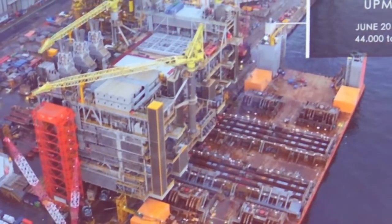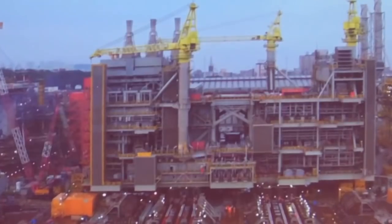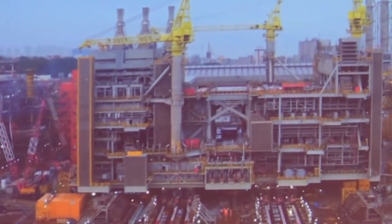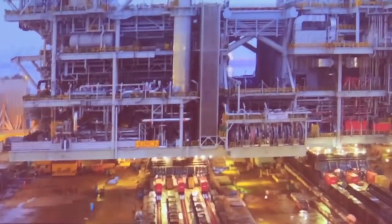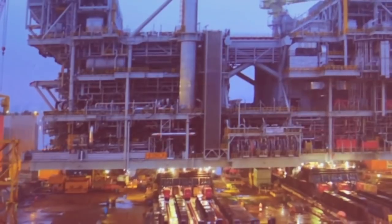The 44,000-ton modules — a very important cargo that you can see on the ship. It doesn't actually give the idea of the dimension of this thing, but this is gigantic. It's more than a building.